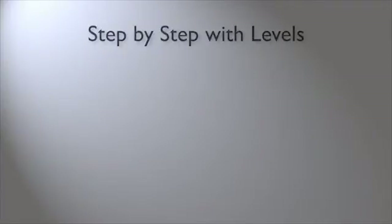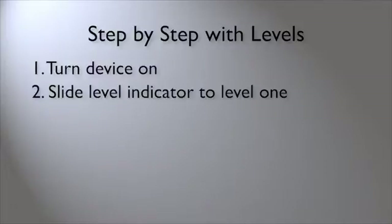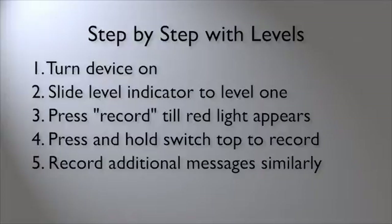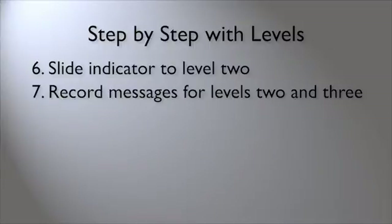Let's review the key points of recording a Step-by-Step with Levels Communicator, which is the version that generates the most questions. First, turn it on. Then slide the Level Indicator to Level 1. Press the Record button until the red light appears. Press and hold the switch top and record your message. Continue by pressing and holding the switch top to record additional messages. After you have finished recording all your messages in Level 1, slide the Level Indicator to Level 2. Repeat the same process on Level 2 and Level 3.